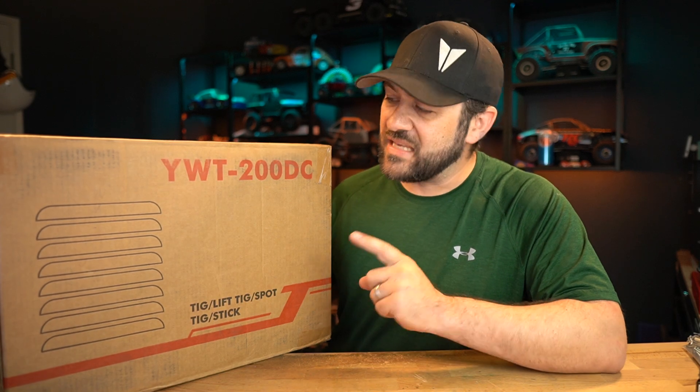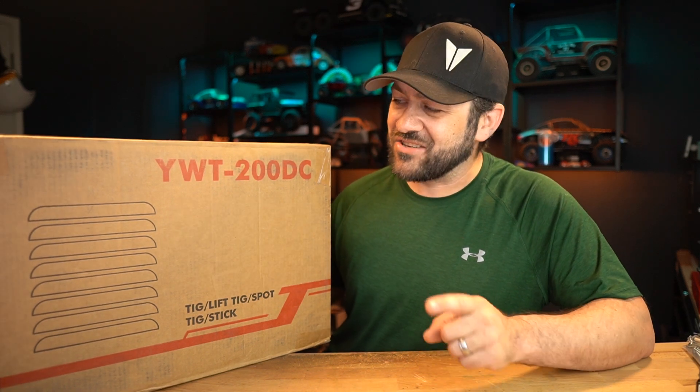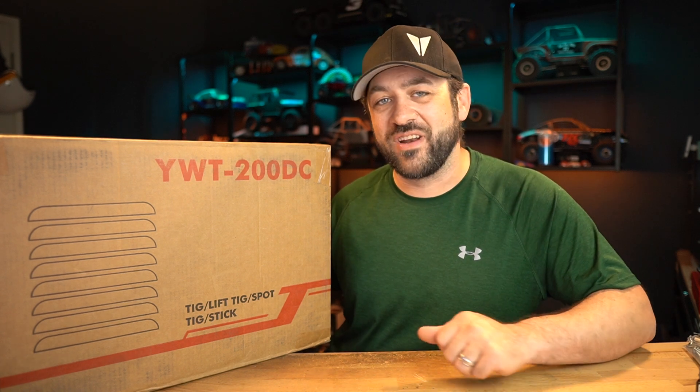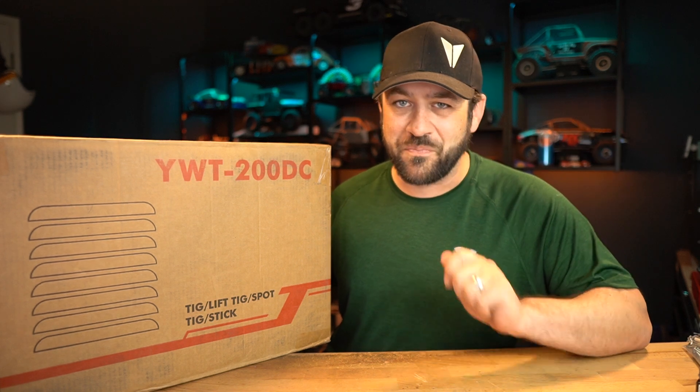The other day I got an email from YesWelder with an opportunity to try out a couple of their machines. YesWelder is known for their price point, and I actually learned about them from my dad, who just runs the crap out of one of their stick welders. He never stops — he's always building something, and the little lunchbox size stick welder is perfect for him.